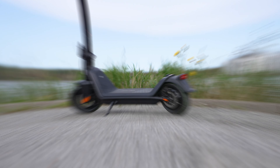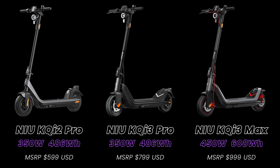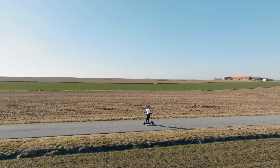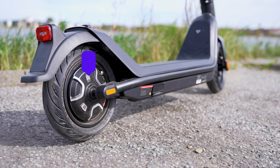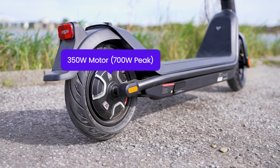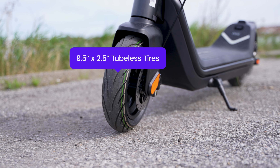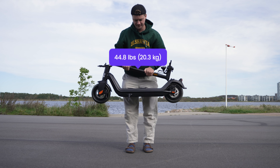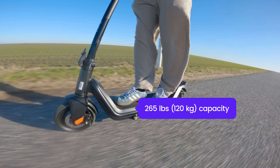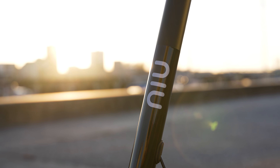Let's start with a quick overview. The KQi3 Pro is a mid-ground between the Sport and Max models. It's intended as a city commuter with a balance between performance, comfort and reliability. It packs a 350W motor, a 486.7Wh battery, tubeless pneumatic tires and dual disc and regen braking. It weighs just shy of 45 pounds, has a capacity of 265 pounds, and has an IP54 weather resistance rating.